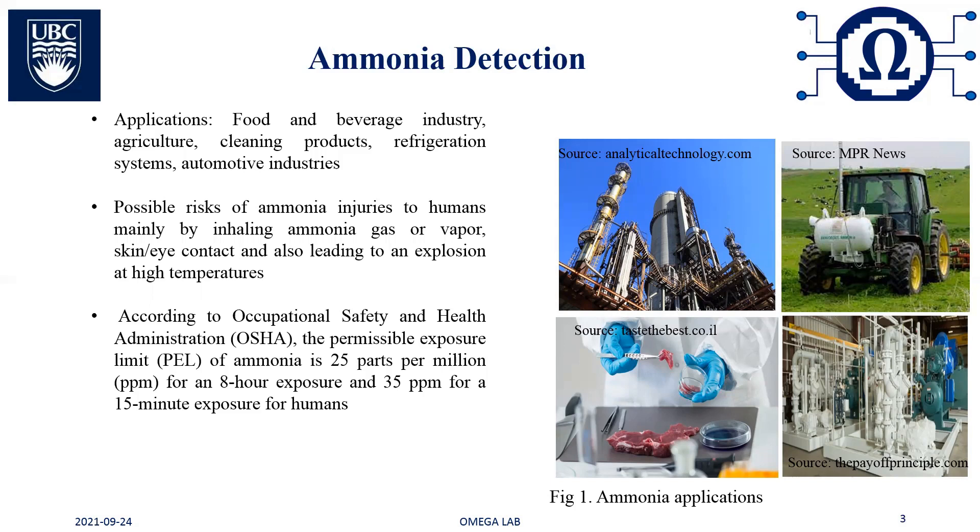Therefore, exploring new methods with sensitive, real-time, low-cost, and in-situ characteristics for ammonia gas sensors is highly desirable, yet remains a challenge.